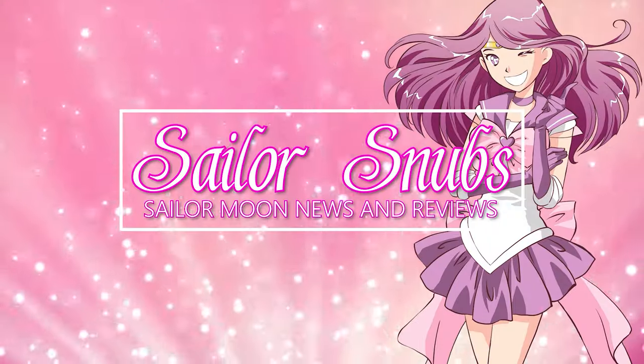Hey, what's up Sailor Guardians! My name is Sailor Snubs. Welcome to my YouTube channel. One of my favorite series on this channel that I started way back when I originally decided to come up with this idea for a YouTube channel was making something very specific to fan-made crafts, and I decided to call it my Artist Alley series of videos.